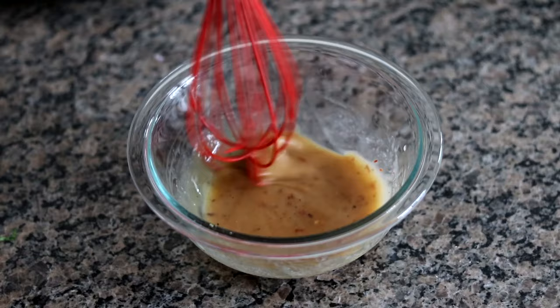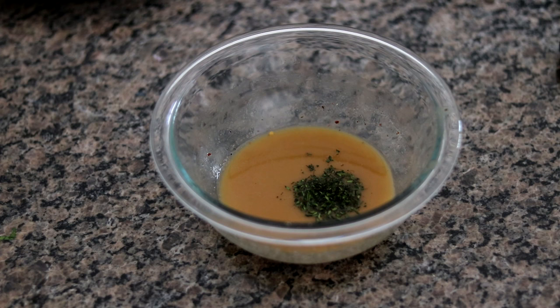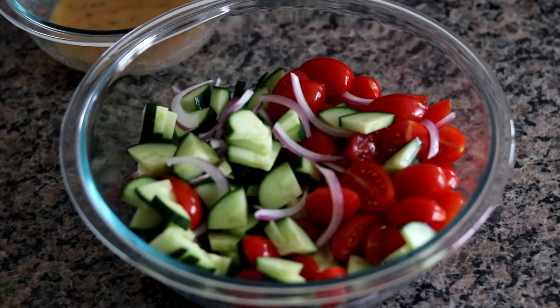After just about two or three minutes of whisking, you can see that came together really, really nicely. Everything is evenly incorporated in that vinaigrette. Next we're going to add our fresh thyme. We're going to hold off on the basil because that goes on last — it's very, very delicate, so we don't want to throw that in the vinaigrette just yet. We're going to get our fresh thyme in though and just kind of stir that around real quick.